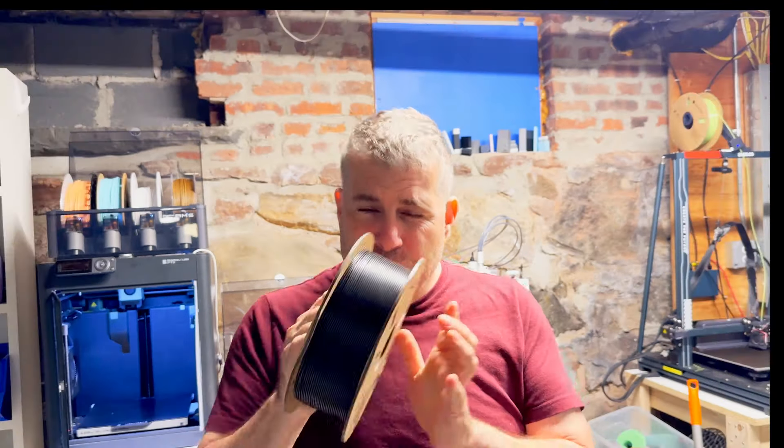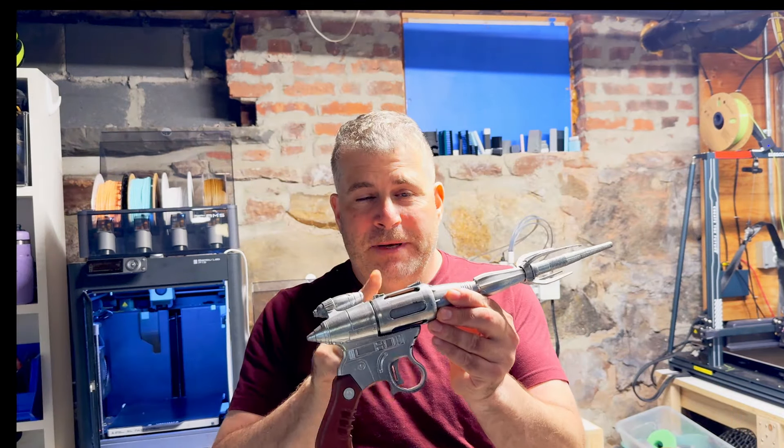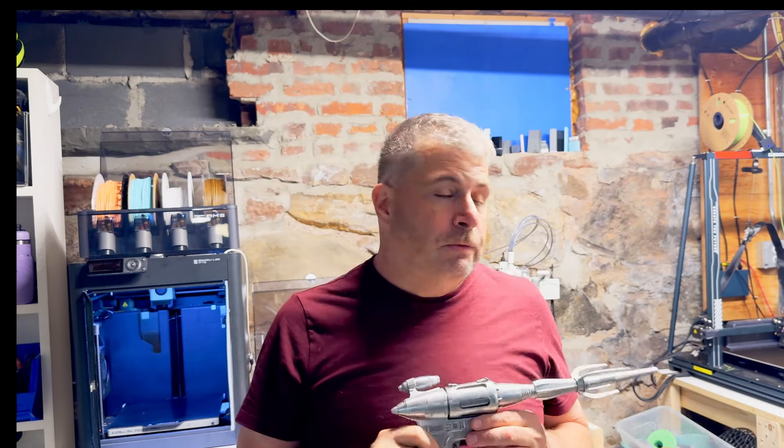It also sands really well for doing cosplay pieces, and it takes paint really nicely. So it's a really good filament even if you're not ending up with a black piece — if you're doing something you're painting. For example, this is a custom-painted piece that I did, and underneath the silver paint is the same black Elegoo material. It's really, really good.